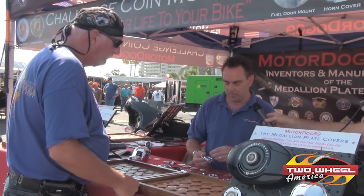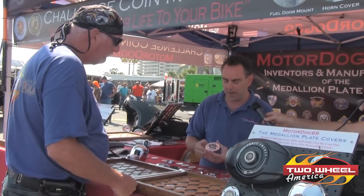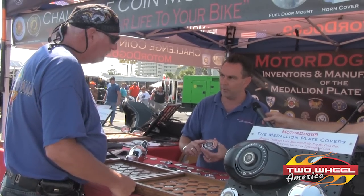They're USA made. We make them up in Milwaukee. They're patent pending and they're show chrome plated, so that will never ever peel or chip.